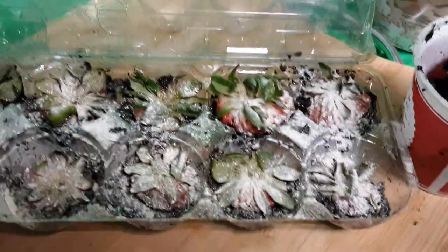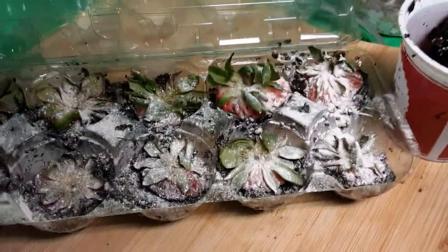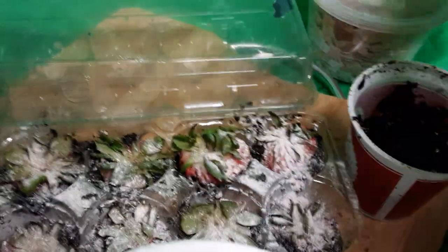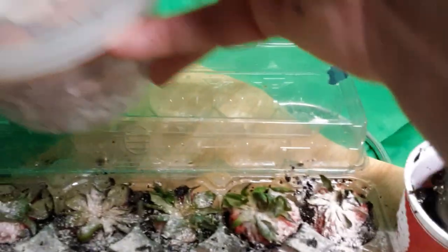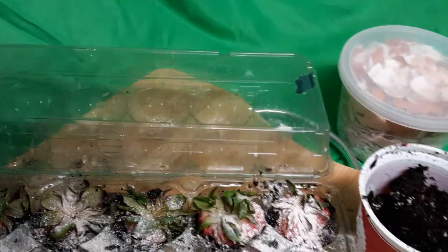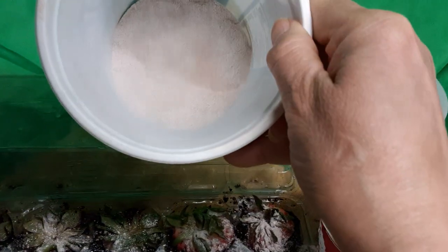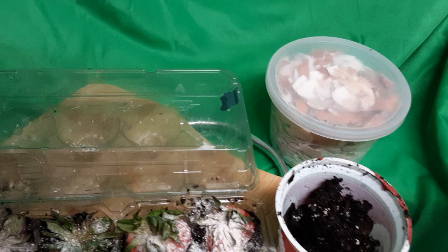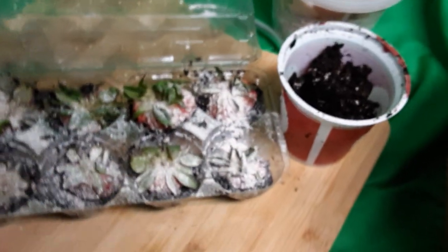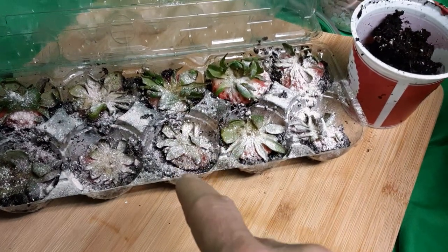I sprinkled it with eggshells. If you're wondering what that is, it is exactly what you're thinking. I collect eggshells and mill them into a powder — you see all that calcium? I take the nutrients of the eggshell and sprinkle it into the soil.